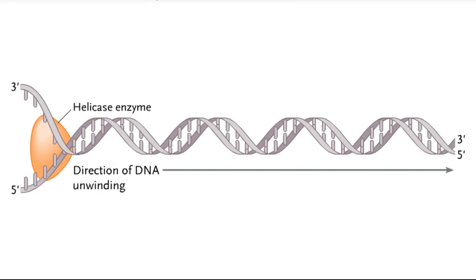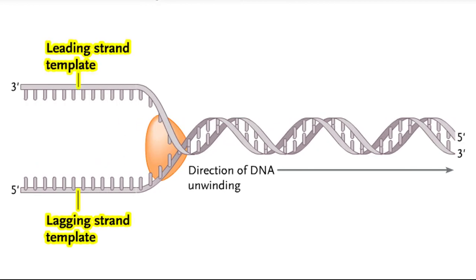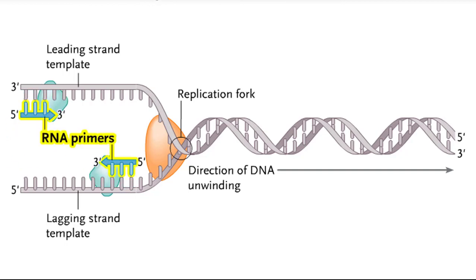To begin DNA replication, a helicase enzyme attaches to the double helix and unwinds the two strands, exposing them as templates for replication. The point at which the two strands are being separated is the replication fork. The enzyme primase attaches to each of the template DNA strands and synthesizes a short RNA primer on each template strand. The primers are assembled in the 5' to 3' direction.